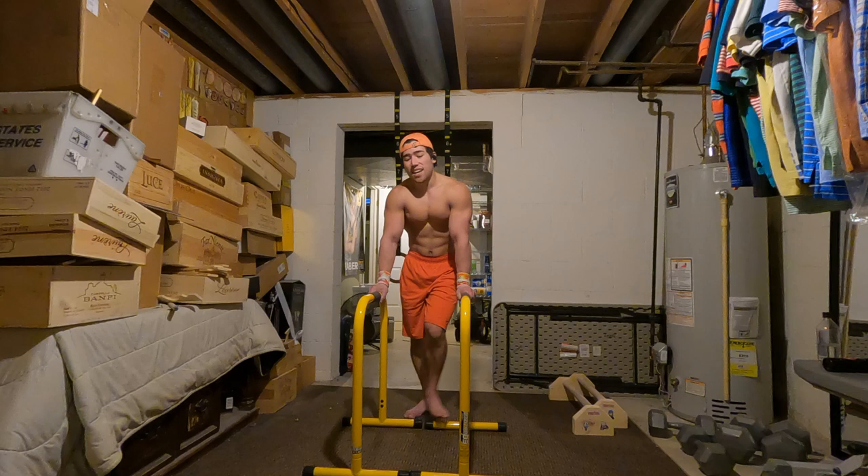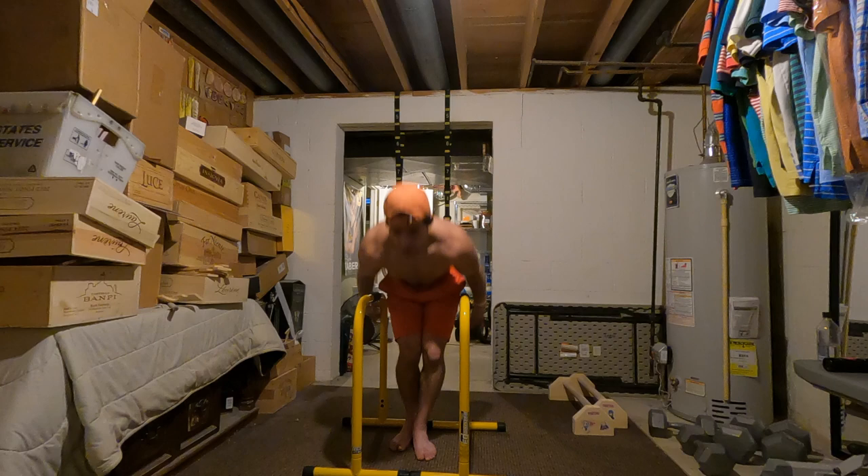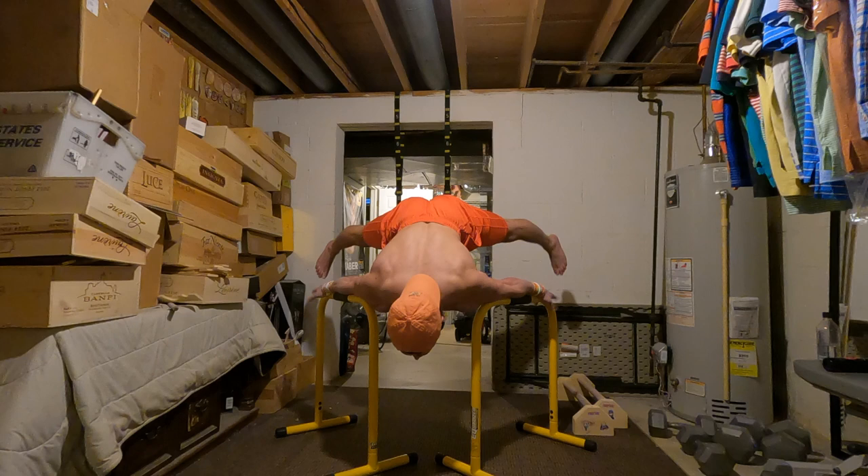If you can't hold the full version of this, no problem. You can just do the straddle forearm planche — just like that. And there's also a forearm straddle Maltese — just like that.